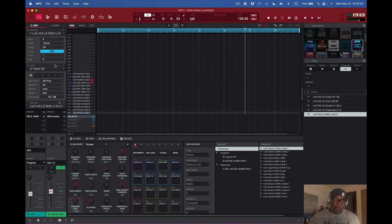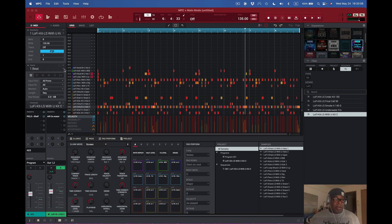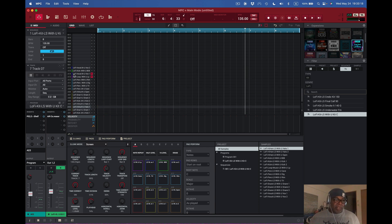One more thing to point out: once you explode your tracks out and then go back and undo, you'll notice the track names are gone and the main original one is still there. These other tracks now just say Track with nothing on them — because before the explode, nothing was actually used on them. It was just one track, but after exploding and then undoing, you can see what happens. Pretty cool, pretty simple.